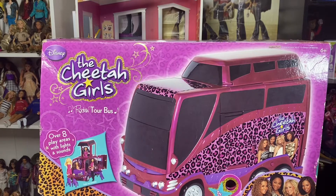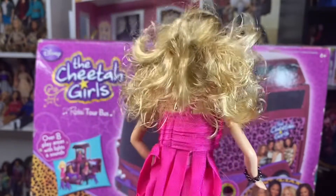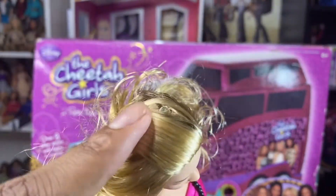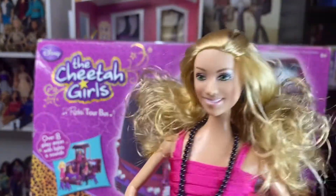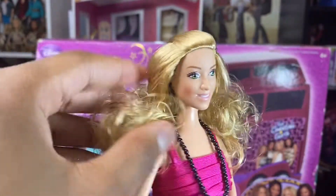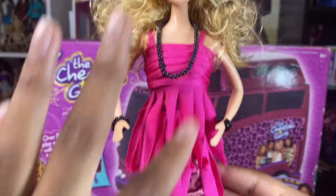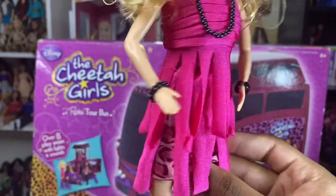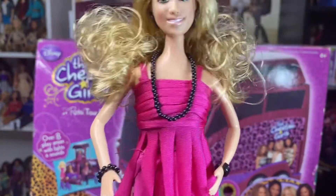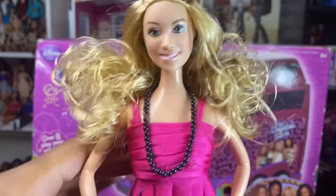Next we're going to take a look at Dorinda. Her hair is really curly and it came like this in the box because her hair is kind of curly like this in the movie. It's pulled back with this thread, and she also has a side part. Her makeup is simple — there's something pink, like a shimmer, in the crease. Like I said, she comes with these black hoops. And this necklace is attached to her dress. Her dress is all one piece — it has this two-layer fringe that goes all around the back. She also has a beaded bracelet to match with the necklace, and just a simple black bracelet. And the shoes — she's just wearing pink shoes. And like I said, she also sings Step Up.